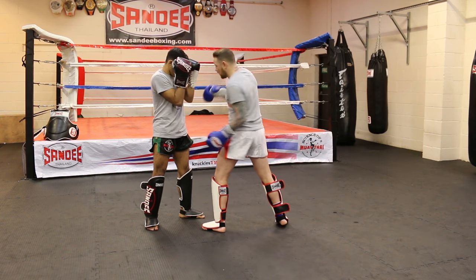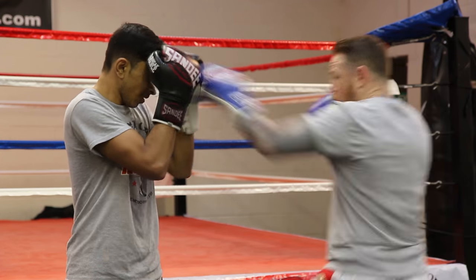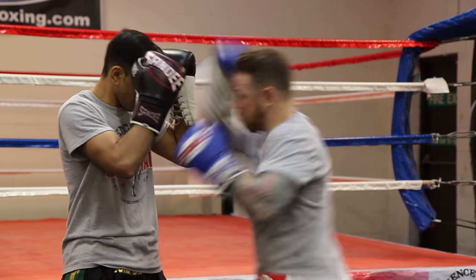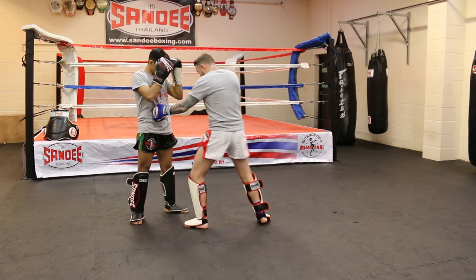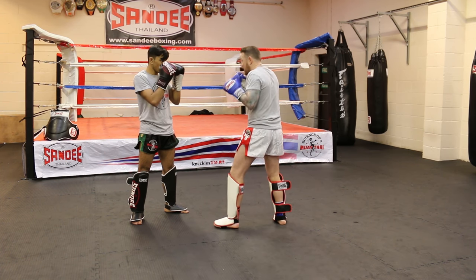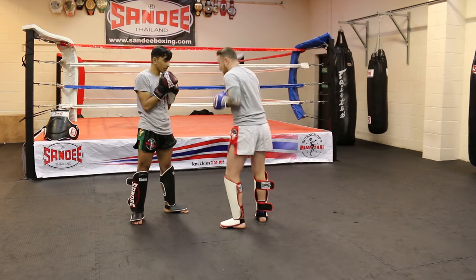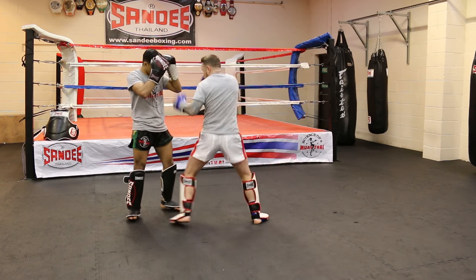Nine times out of ten, that will still land — either coming up through the middle or going further around. But ideally I want the same spot every time. So one, two, boom — hook the body, step and slide into it. Make sure this hand comes back tight here. Your hands must be tight when your body shot lands — the last thing we want is to punch here and then elbow yourself as you come across. So there — one, two, bang, bang — pull through the middle.